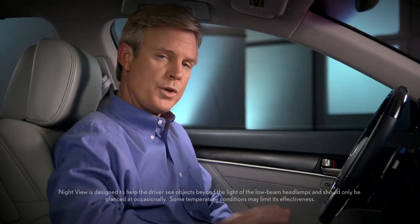The Night View system switches off every time the vehicle is turned off, and has to be reactivated each time you start the vehicle.